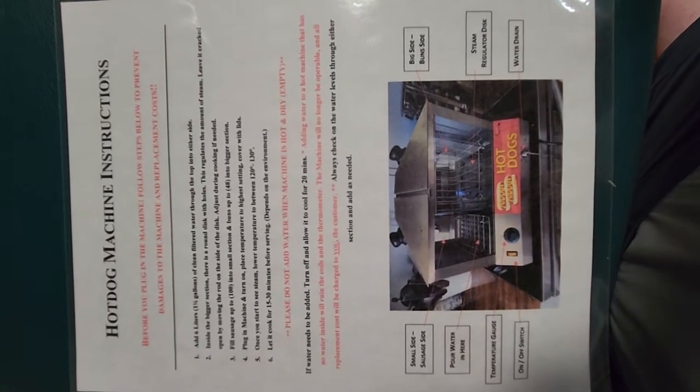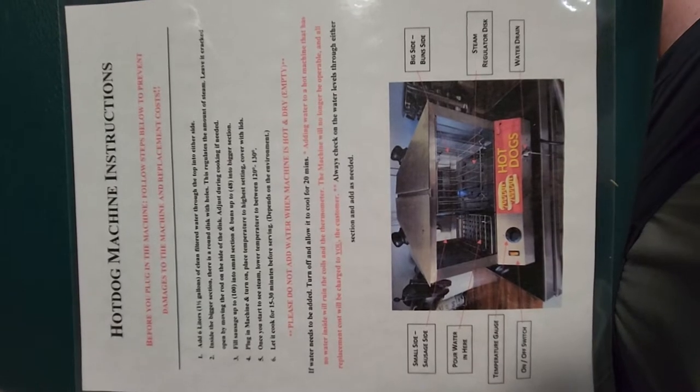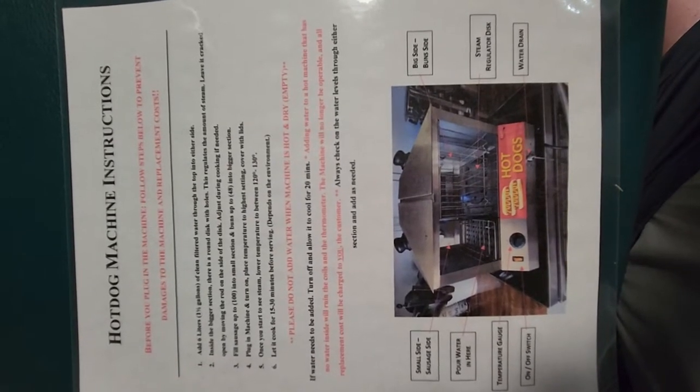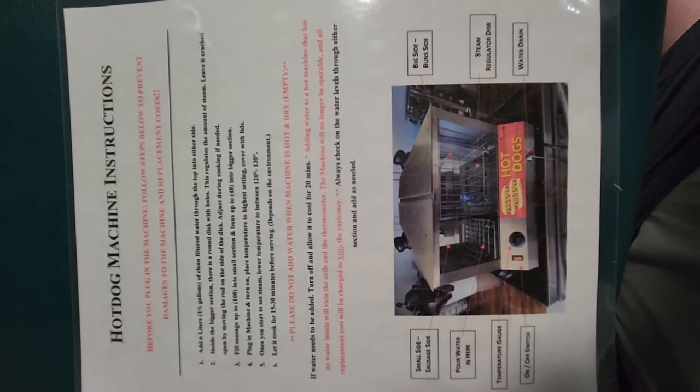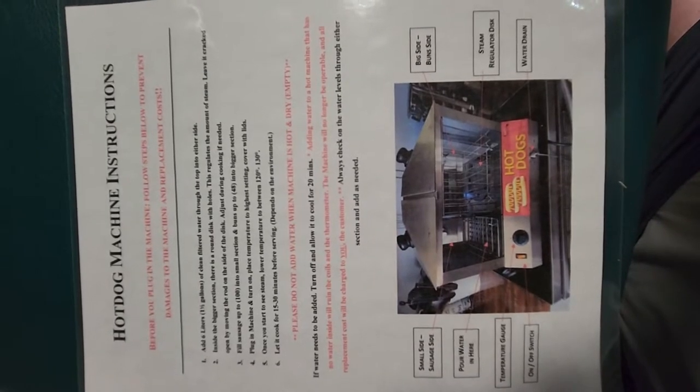Hey, it's Liz News Party Rentals. We just want to do a quick tutorial video on how to use our hot dog machine. It will come with a set of instructions, but we figured doing a video would help with you using the machine whenever you do book with us. So let's get right into it.